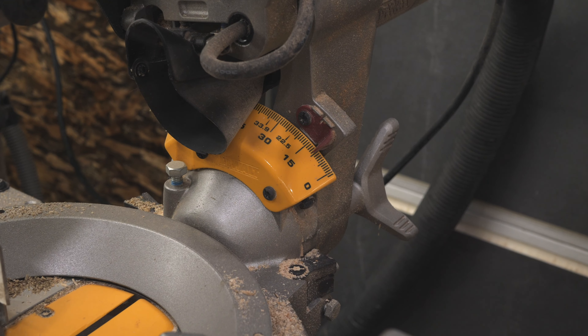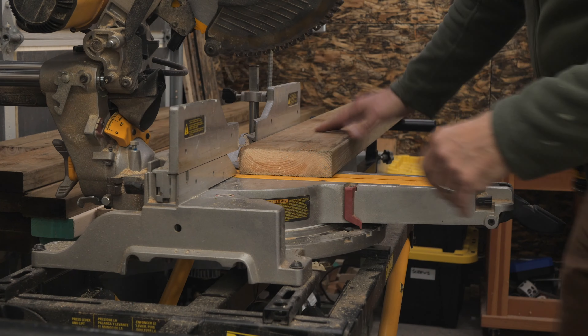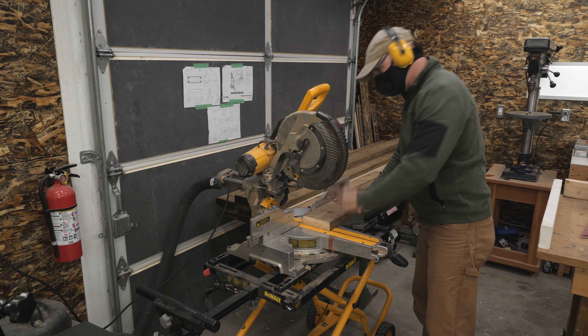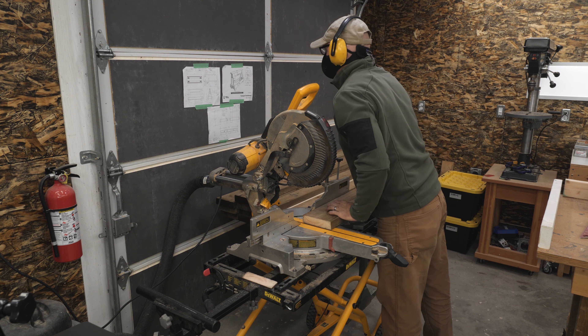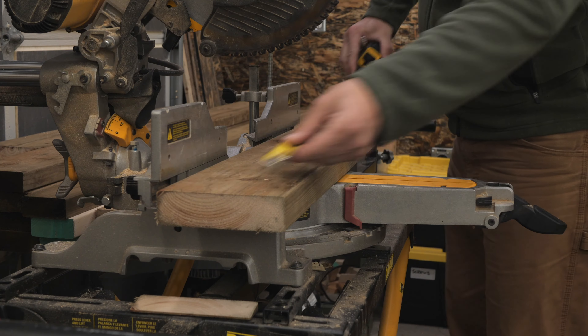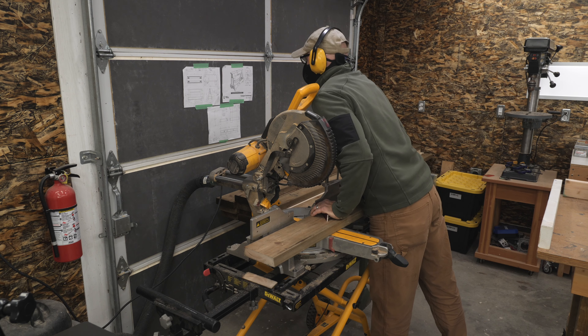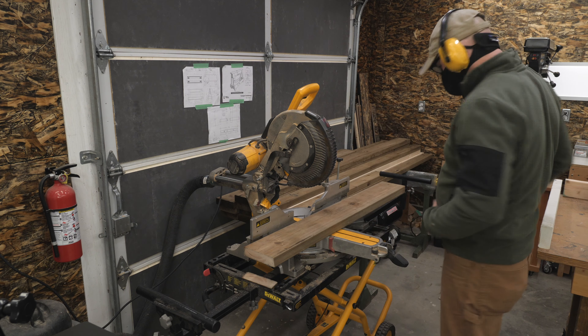For the bevel at the top and bottom of the legs, I'll tilt my blade over 10 degrees, and I'll need to slide part of the saw fence out of the way of the blade. I'll make the first cut, then mark down from that 29 inches. These angles are parallel, so I'll slide the board straight down to make the next cut. I'll cut four of those to make up the legs, then tilt my saw back up to 90 degrees.